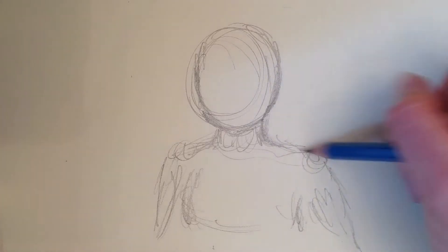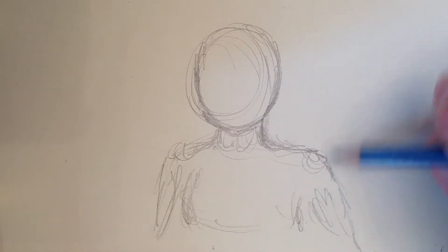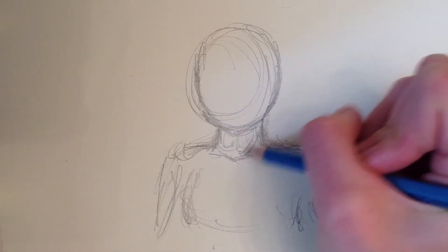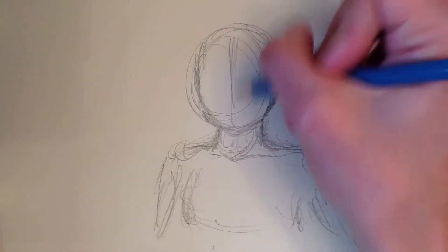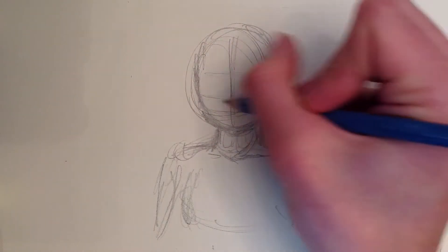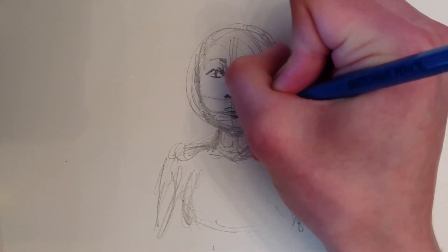I decided to kick off this YouTube channel with a video of me drawing, just a little sketch. It took me about 25-30 minutes to do, but I condensed it so it wouldn't be too long and boring for you, because I'm just going to be talking the whole time. I thought I would give you a few tips and just let you see how I draw.